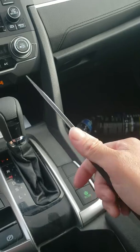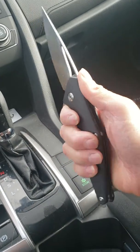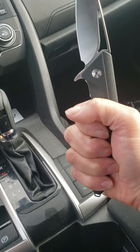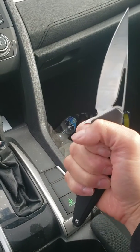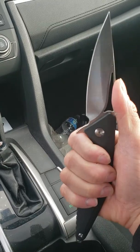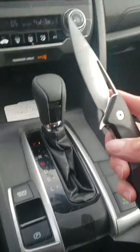You gotta feel how it locks in your hand though — that thing is feeling perfect man. Nice, good handle. Alright then, bye bye.